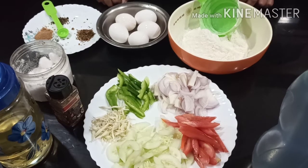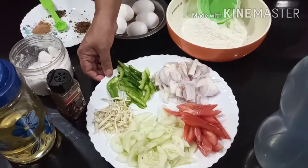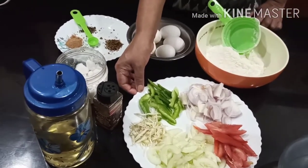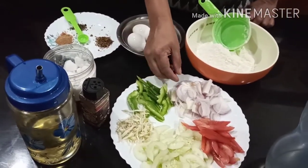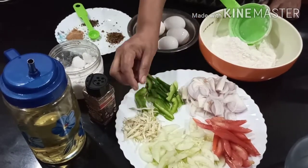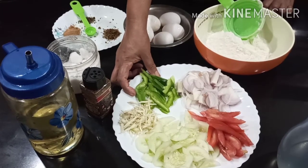How healthy is it? Because we eat eggs and vegetables. The vegetables used are sabola, tomato, thakali, cucumber, cabbage, and capsicum. This is a healthy dish.